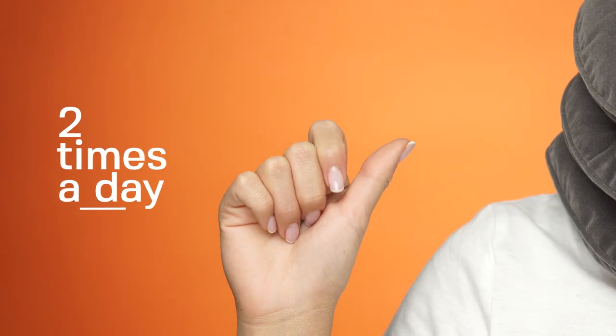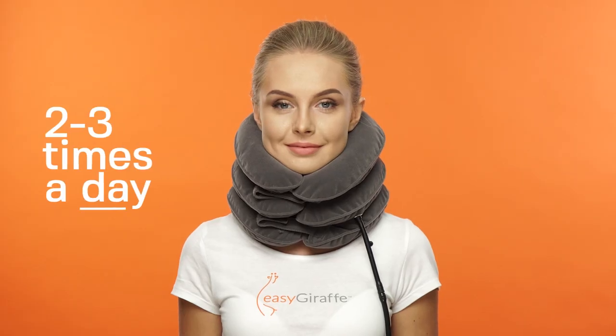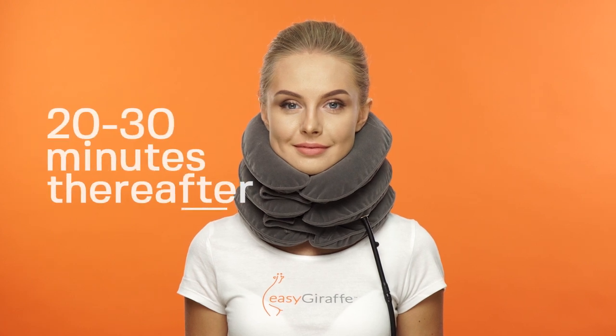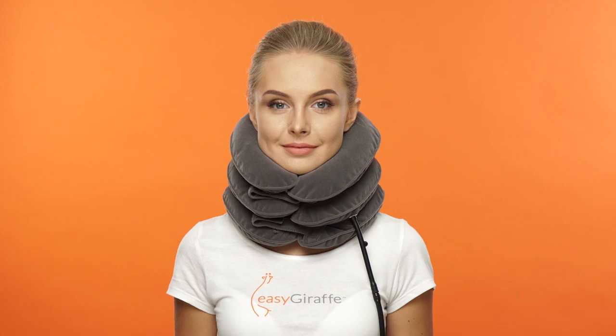We recommend to use the EasyGiraffe Neck Traction Device two times a day for about 15 minutes during the first week of usage, and two to three times a day for 20 to 30 minutes thereafter. You should use the device in a progressive manner in order to achieve the best results.